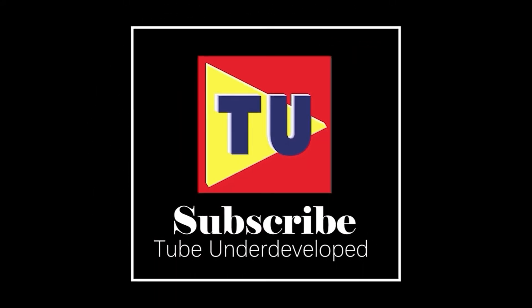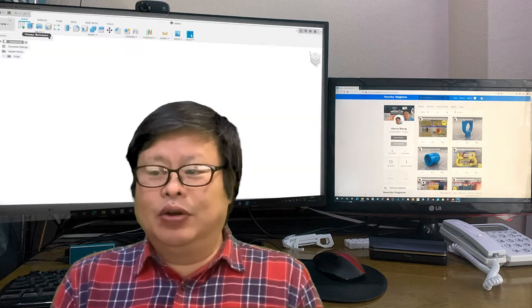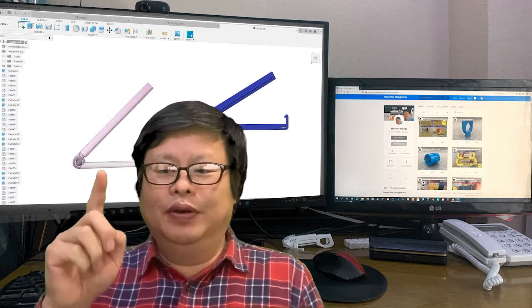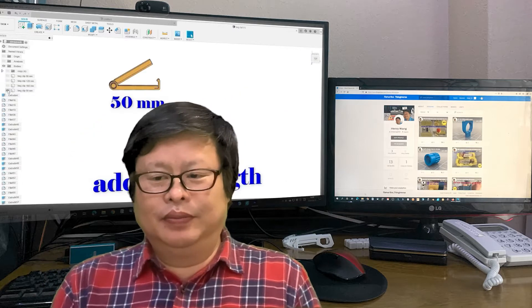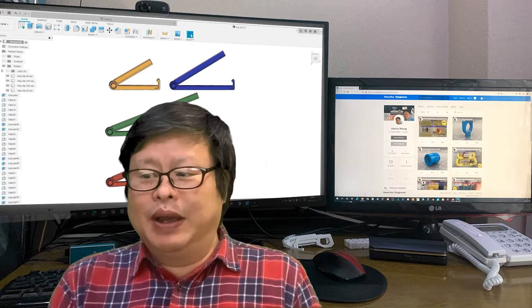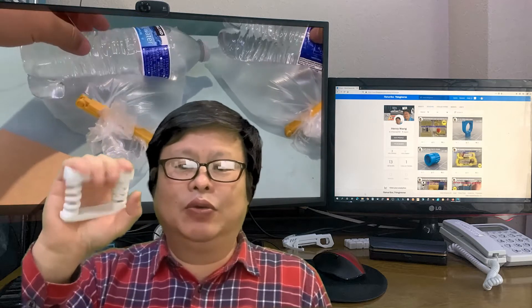Hello my friend, welcome to Tubio channel. I am Henry. It has been a long time since the coronavirus pandemic quarantine. I hope all of you are okay and keeping healthy. We can do physical exercises at home to get better condition. I am doing arm training using a 3D printed hand grip.